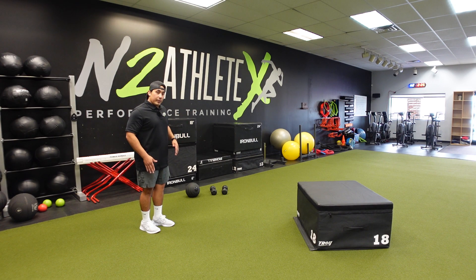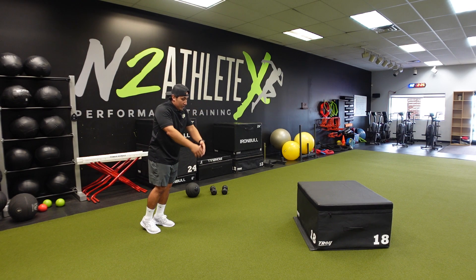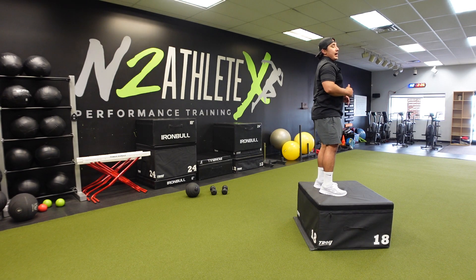So if I'm here and I'm starting with my right leg, I'm gonna have my arms up, I'm gonna swing my arms back — right, left — jump, and land on the box.